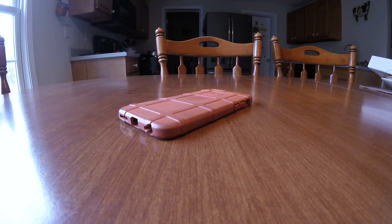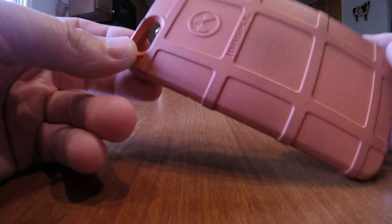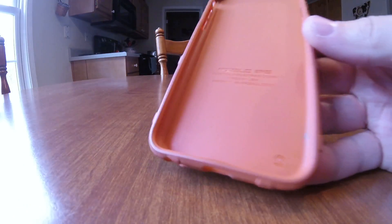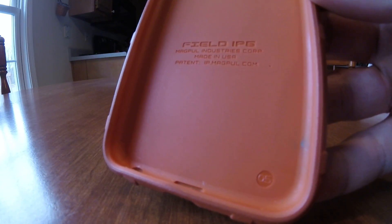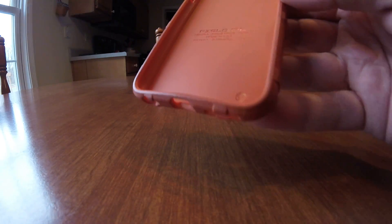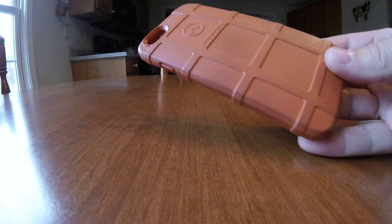Hello YouTube. Just a quick follow-up video on an unboxing overview video I had done about a year and a half ago when I bought this case. It's the Magpul Industries field case for the iPhone 6. The thing that initially caught my eye about this — I don't know if you can see that there — made in the USA. That's primarily the reason I initially bought it. The reviews on Amazon where I bought the case were good as well.